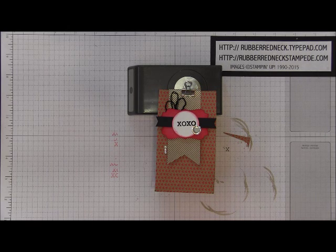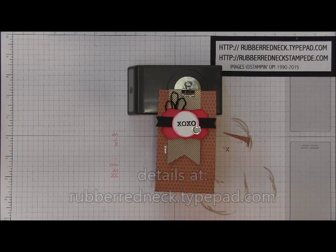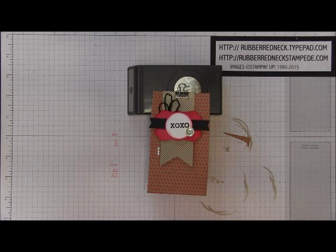This week over on my blog I am posting projects to celebrate Valentine's Day and promote my upcoming special Valentine class. I have a prize giveaway over there on my blog and each project I am showcasing has a free project sheet. Be sure to visit my blog rubberredneck.typepad.com to find out more details about my upcoming special online class and where to purchase the supplies to recreate this project.